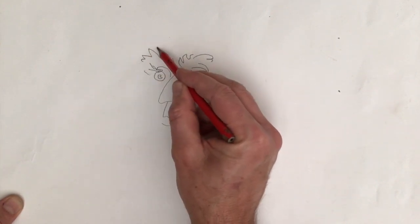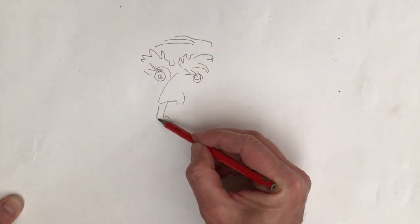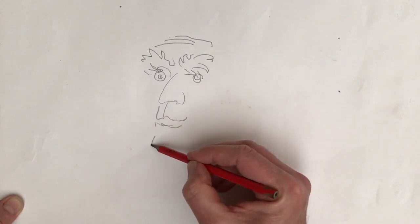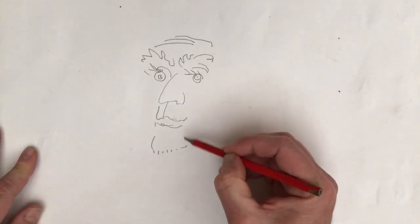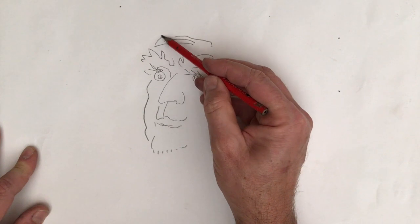Going to go over nice eyebrows with creases on his head because he's worried. There's his mouth and there's his bottom lip. There's his chin out there with a few little things on the bottom of it. And there's his cheekbone and his chubby cheeks. And there's that stupid dog.